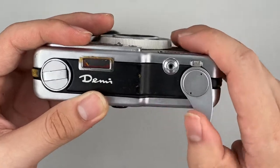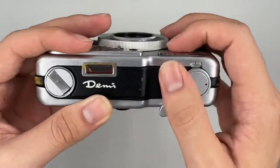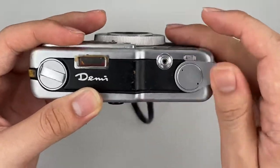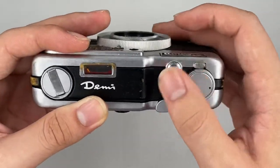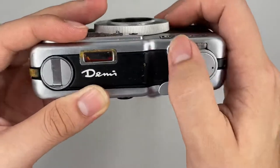And here is the frame counter — it tells you which exposure you are at: 6, 8, 10, and so on.